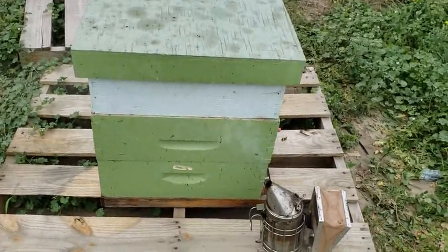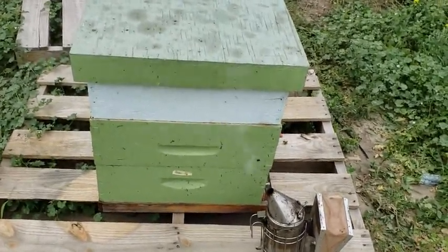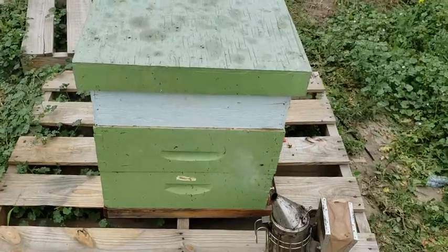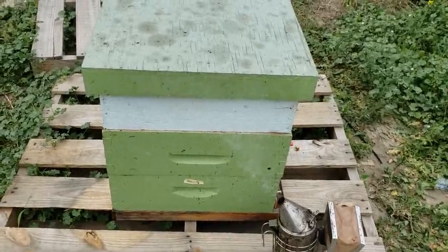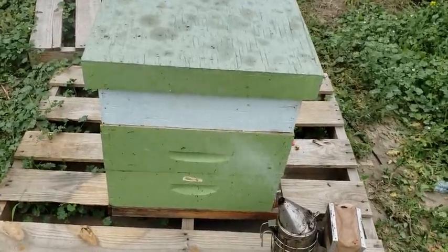Anything above the brood box you can take as harvestable honey. Anything left in the brood box, don't be greedy — leave it for the girls. They worked hard for it. Thank you very much for watching, have a great day.